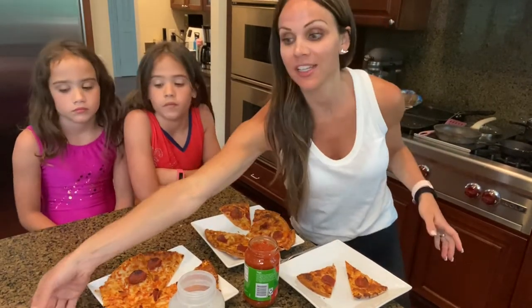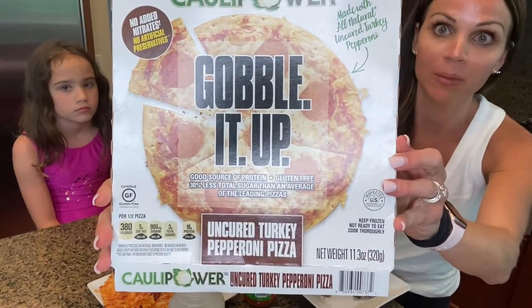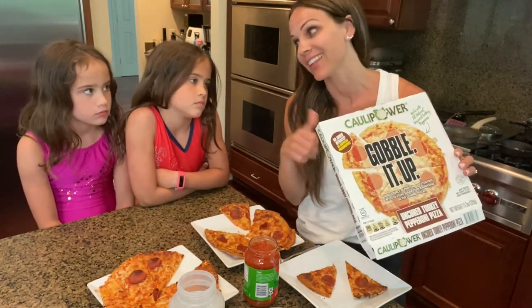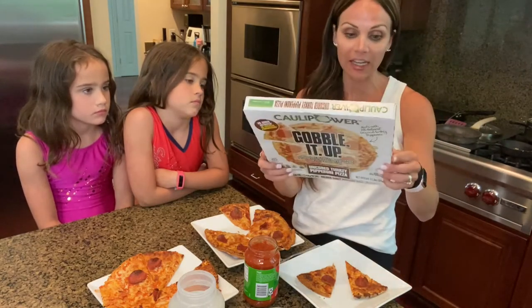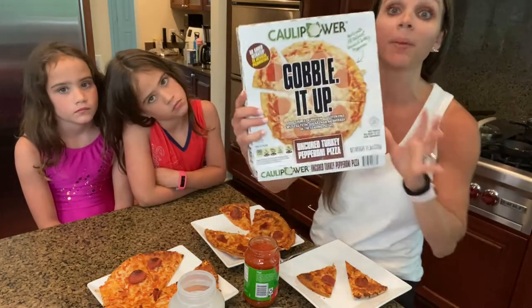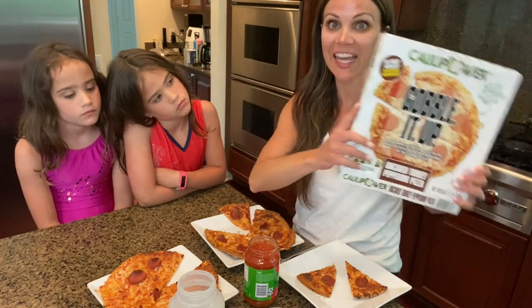One of the favorites in our house is this Cauliflower Gobbled Up Uncured Turkey Pepperoni Pizza. My twins absolutely love this pizza. This is their number one choice, and I love it because they're getting veggies in their diet — and these two are not very easy to get vegetables into. When you look at the list of ingredients, cauliflower is the first ingredient. Of course there is some flour in it as well, but it is completely gluten free.